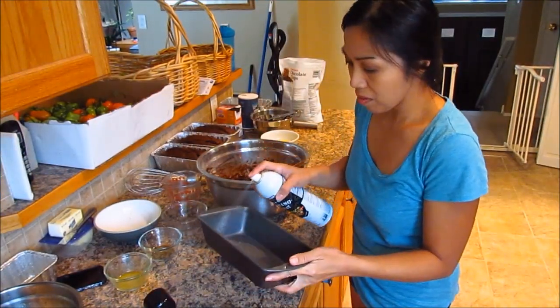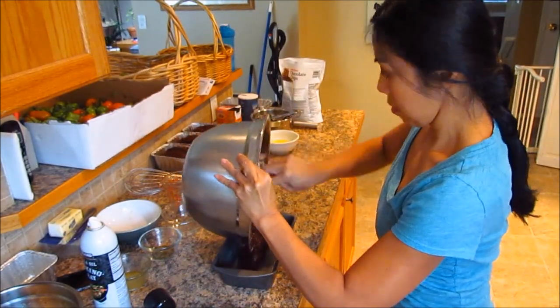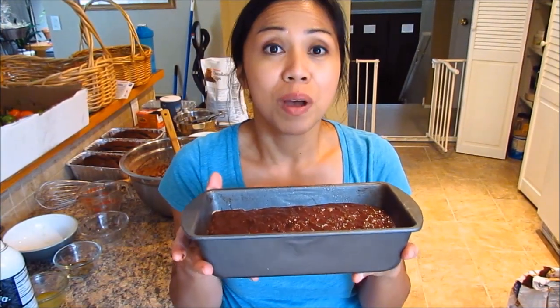We're going to grease our 9 by 5 baking pan and put the batter in there. It smells so good. We're going to bake this in a 350 degree oven for about 50 to 60 minutes, or until a toothpick comes out clean.